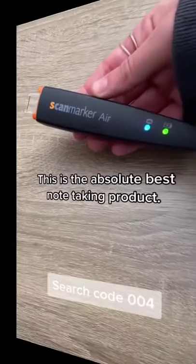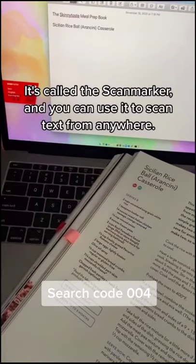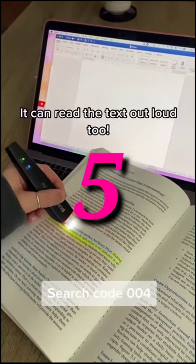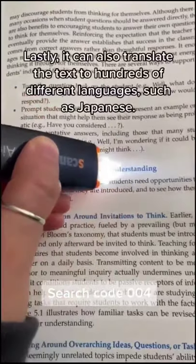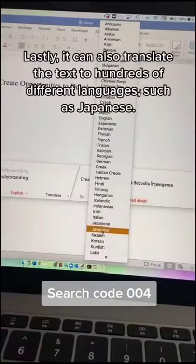The absolute best note-taking product is called the Scan Marker. You can use it to scan text from anywhere, and it can read the text out loud to help students understand. It can also translate the text into hundreds of different languages, such as Japanese.